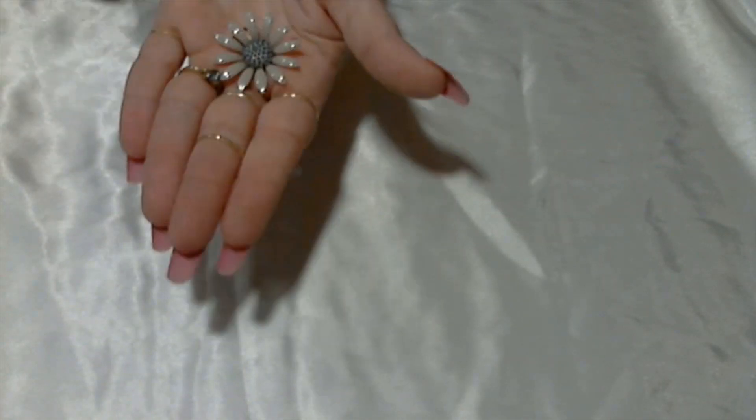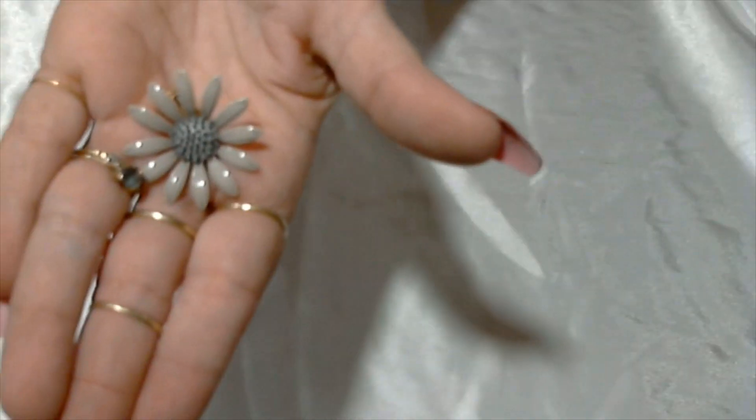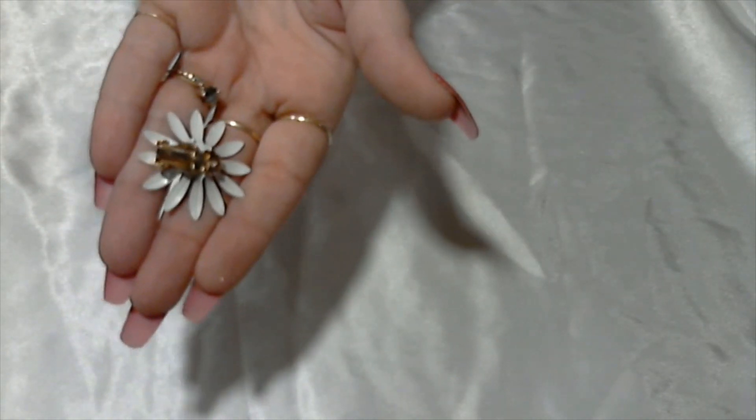We have a clip-on flower earring — daisy kind of, grayish color, gold tone back, clip on. Not signed.